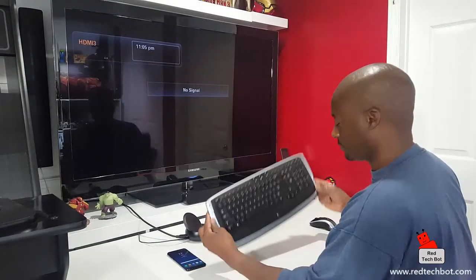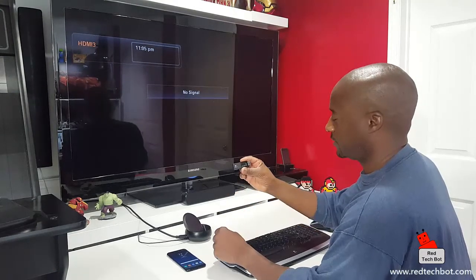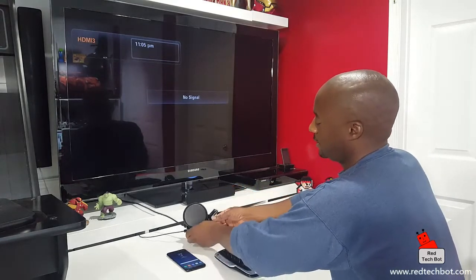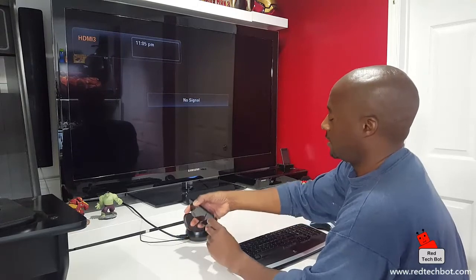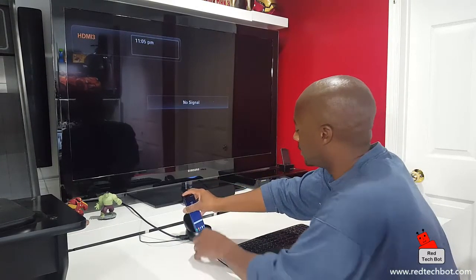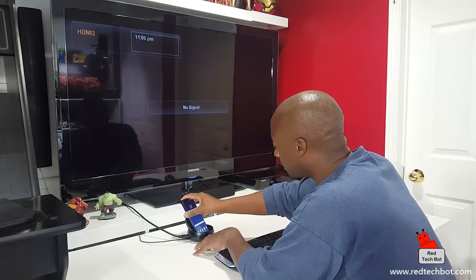I have a Logitech wireless keyboard and mouse here, along with the mini USB receiver it comes with. I'm going to connect the mini receiver into one of the available USB ports on the back of the dock and hook everything in.